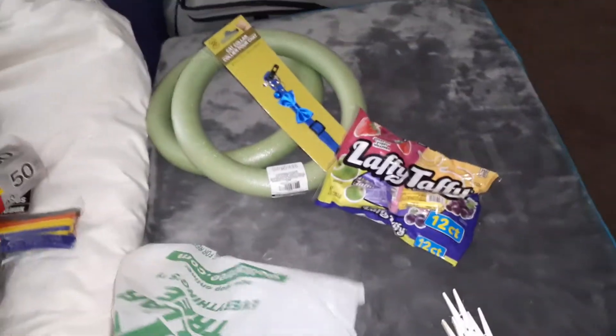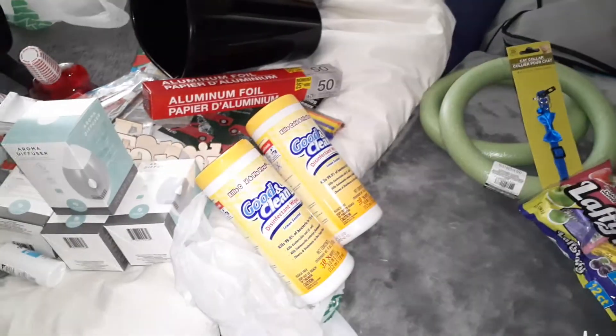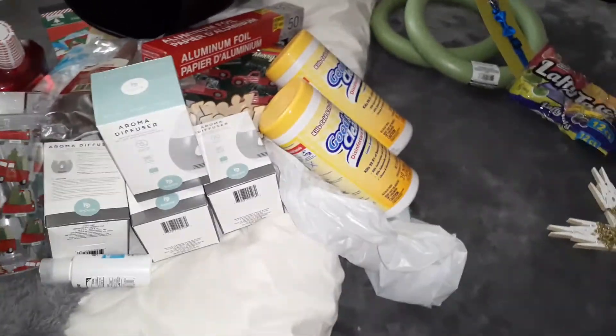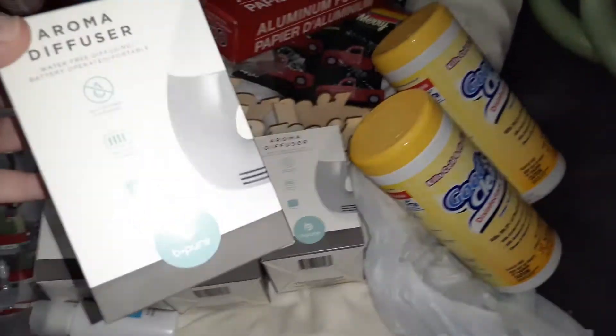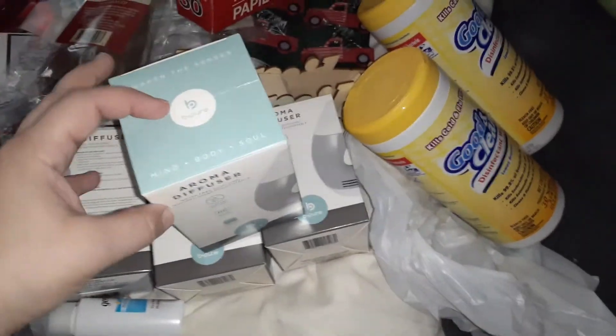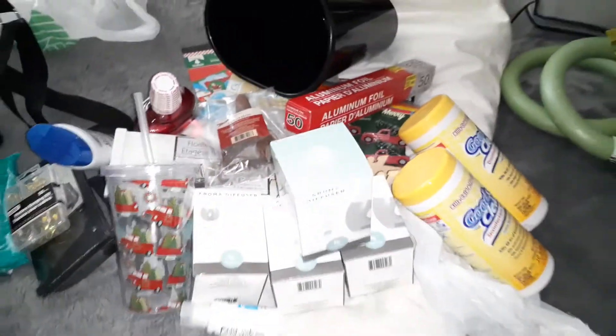I was actually trying to look for these at the other Dollar Tree but they never seemed to have them. They did at this new one — I got two packs of disinfectant wipes, 30 count each. And that's my haul! I love all the stuff I got. Go check out your Dollar Tree — these aroma diffusers are great for your car, bathroom, wherever. They also make great stocking stuffers. Thanks for watching!